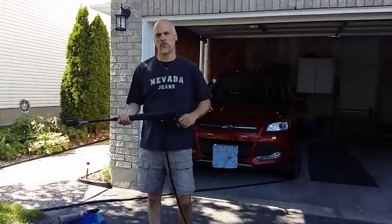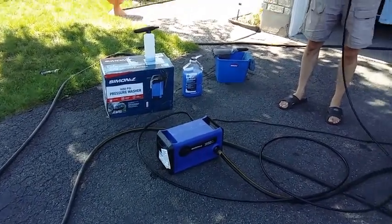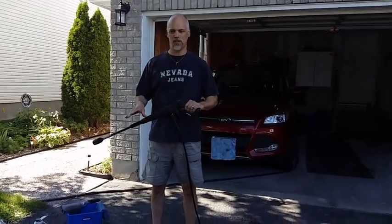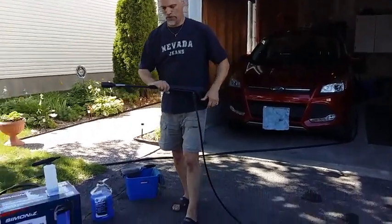Hi everybody, today we're here to review the Simon Eyes 1650 PSI electric pressure washer. Simon Eyes has delivered a more compact, more powerful machine. Here's a quick overview of the features and we'll go from there.